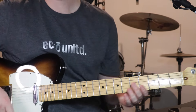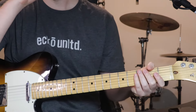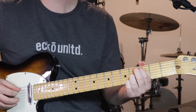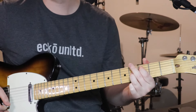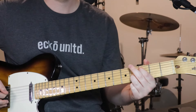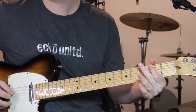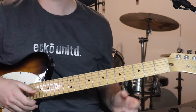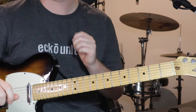All right, the only part left to learn is the bridge, and then the short lead line that happens over the top of that. So I'll teach you the rhythm part of the bridge first, and it sounds like this. [plays] So it's just this repeated around. This is when dynamically it drops back and the drums do that sort of thing on the toms.